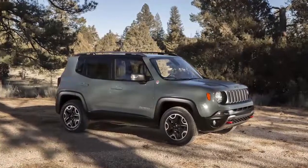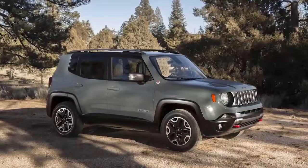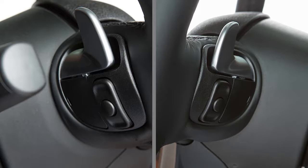If equipped, your steering wheel audio controls let you manage your audio system without taking your hands off the wheel. The controls are located on the rear surface of the steering wheel. The left and right controls are rocker type switches with a push button in the center of each.